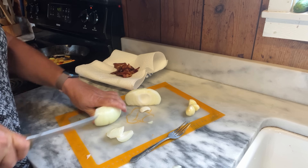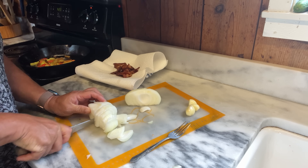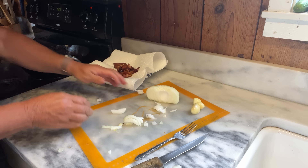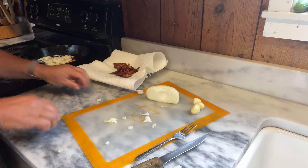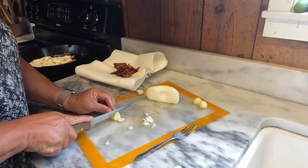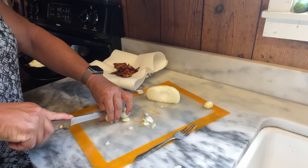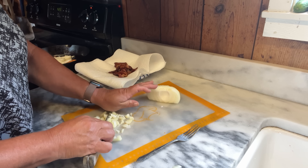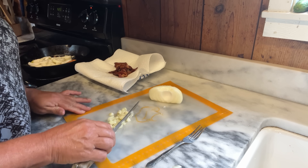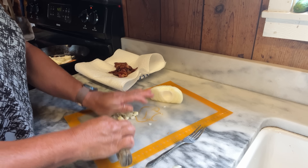For the onions, just loosely cut them up and we're going to sauté them in that same bacon grease. I only used about half of this onion — it was rather large. And about three cloves of garlic. I'm not going to put the garlic in yet because I don't want it to burn. I did cut the garlic up a little bit finer than the onion. This is elephant garlic that came out of the garden — it has a really mild flavor and I add it to almost everything I cook.